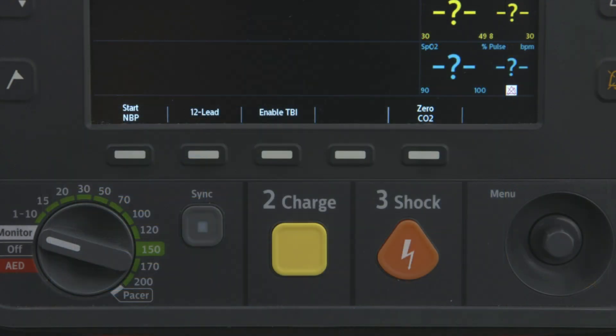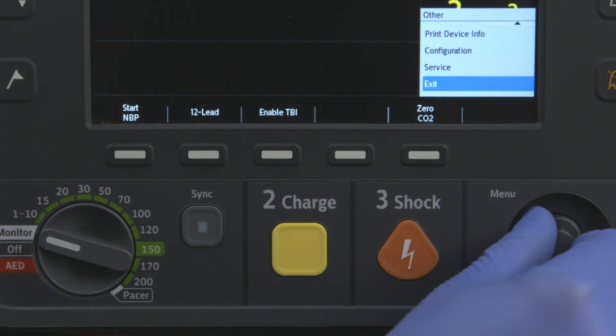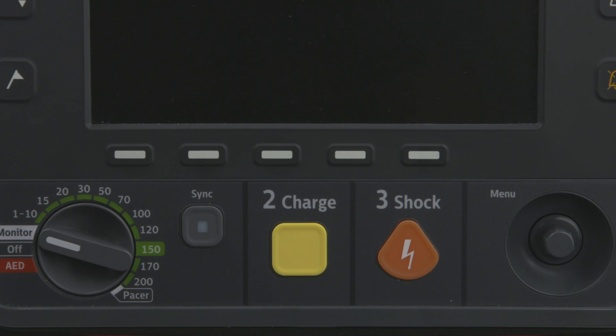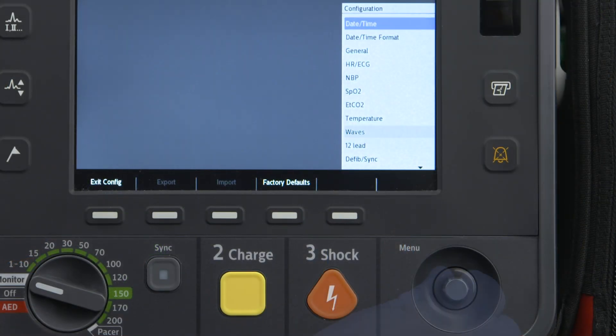To configure the HeartStart Intrepid for wireless communication, use the Smart Select knob to select Main Menu, then Other, then Configuration. Select Yes to exit Clinical Mode. Press the Smart Select knob and the Configuration menu opens.